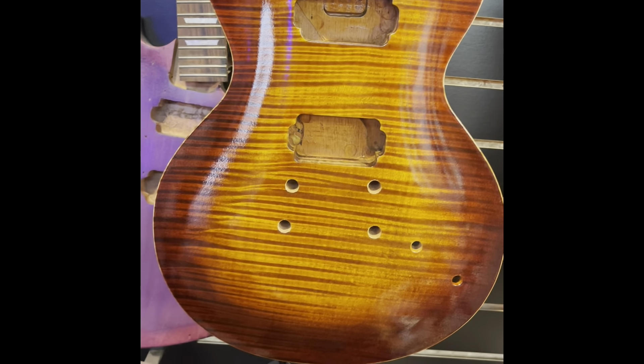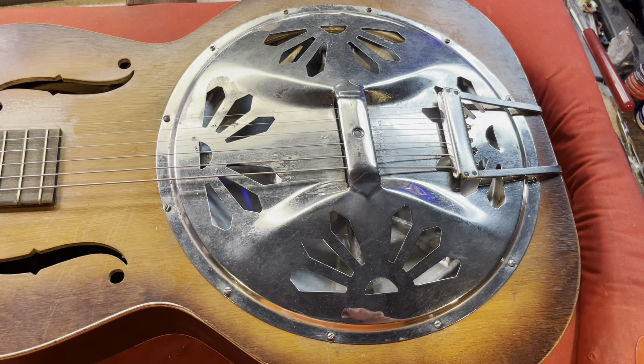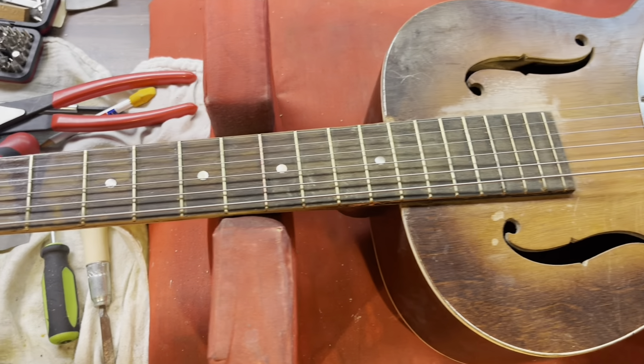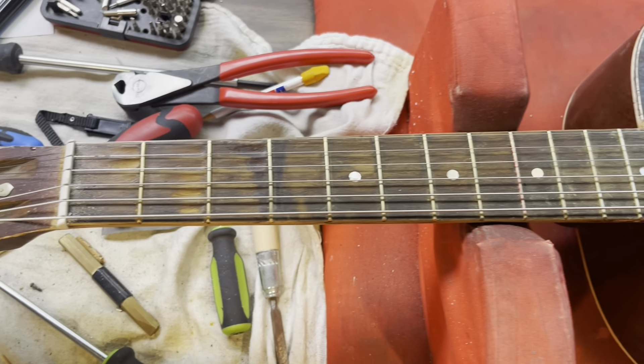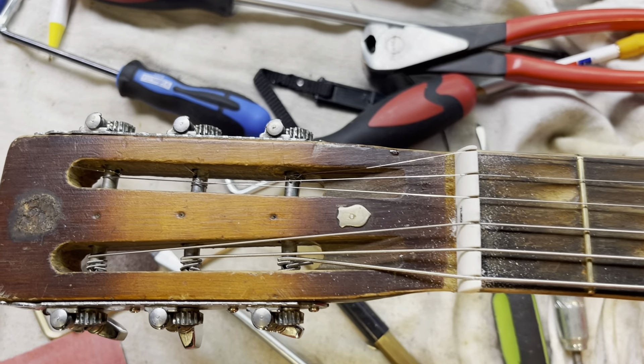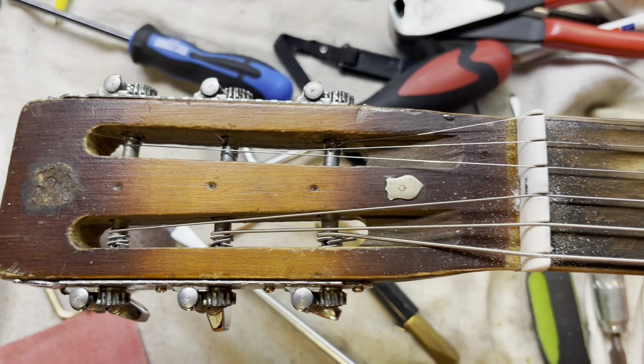Man, is that thing pretty! All right guys, thanks for watching, have a great day. Don't forget to hit that like and subscribe, and remember, if you need any kind of vintage guitar repairs or work, contact me at Shoemaker Guitar Works at gmail.com — I'd be glad to help you out. Have a great day!